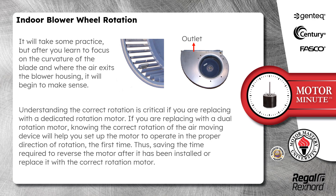If you are replacing with a dual rotation motor, knowing the correct rotation of the air moving device will help you set up the motor to operate in the proper direction of rotation the first time, thus saving the time required to reverse the motor after it has been installed or replace it with the correct rotation motor.